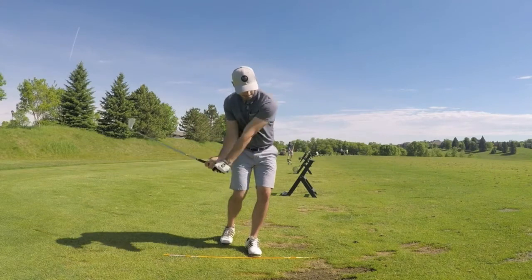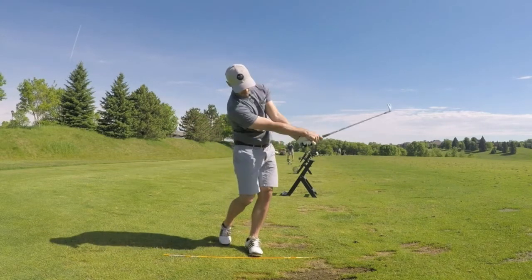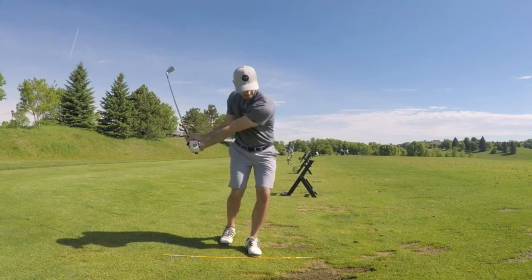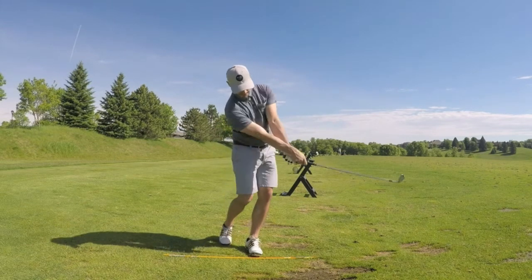Feel your hands turning over and rotating at impact. You'll notice your right arm really whips through and rotates quickly. Practice hundreds and hundreds of times and really try to get that feeling of your right arm turning over your left through the impact zone.